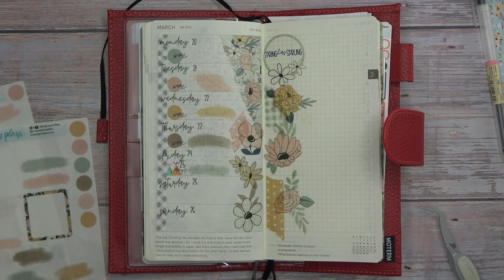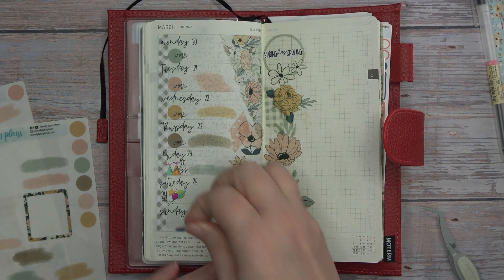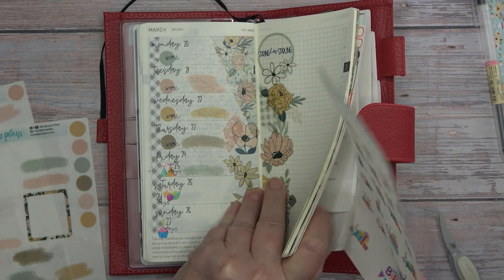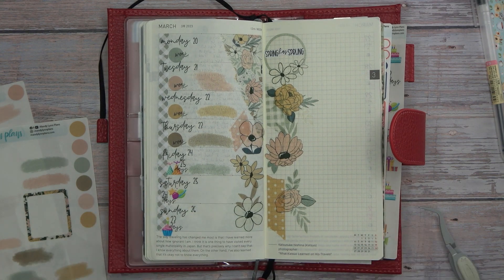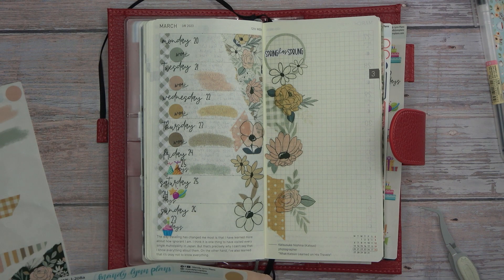Friday is the day that I need to start the countdown, so let's do the countdown on this side. We're going to be counting down to Emma's birthday. There we go — this is going to be fun. And as soon as we get hers done then we'll start on Christopher's. They are exactly a month and a day apart.